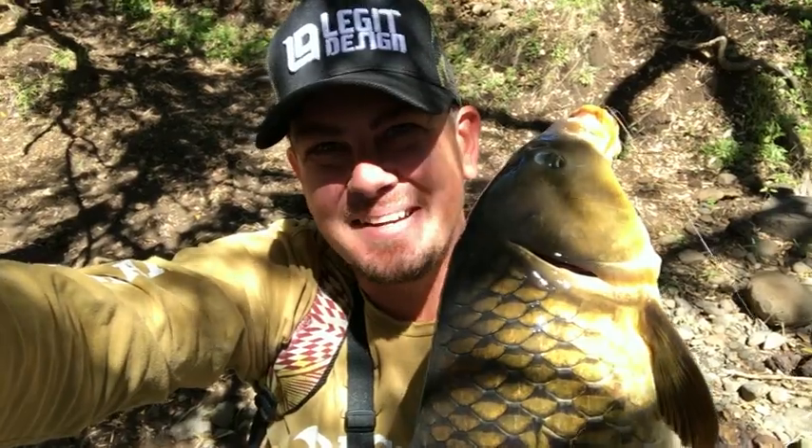So that's creek carp on fly. Just a little homemade mulberry pattern — purple, black, little bit of red. Perfect little mulberry pattern. Whipped this up this morning, found a couple mooching, did the old drop knee and stealthed them out, and now got this guy to eat.